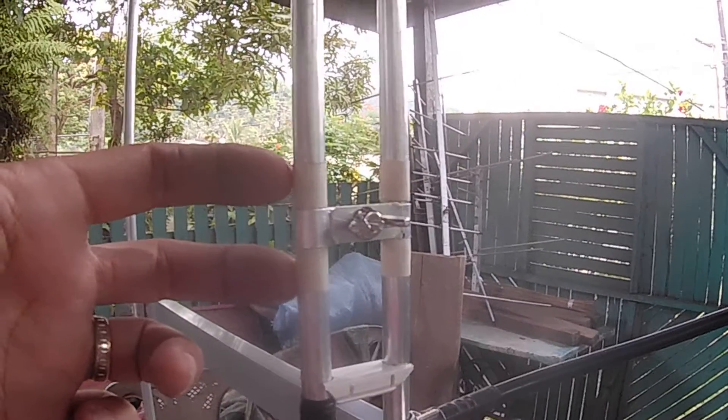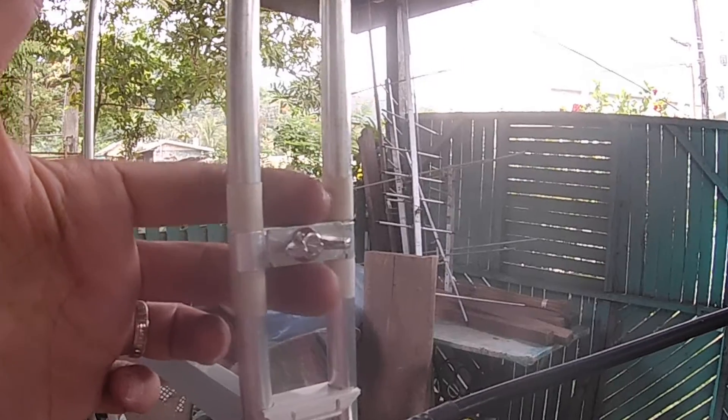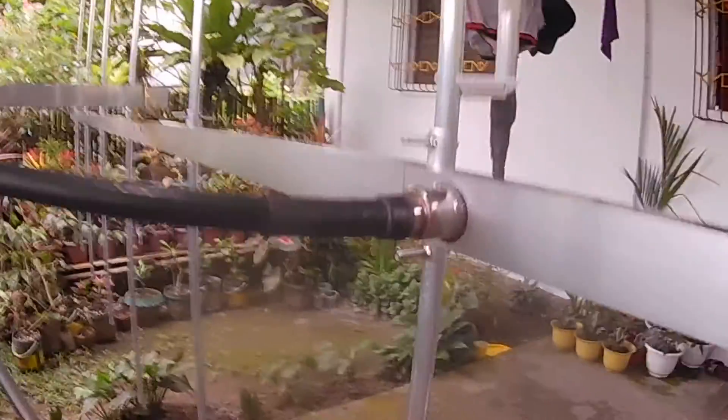We have a gamma match Yagi antenna. We have the tuning stub and an SO-239 feed point. The tuning stub is marked with masking tape, so you just need to put back the tuning stub in between those marking tapes. We have the plastic spacers — you just need to secure them with a cable tie.